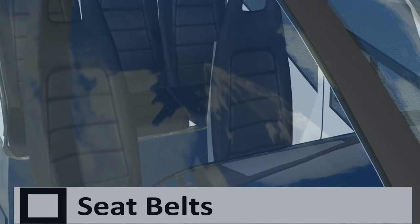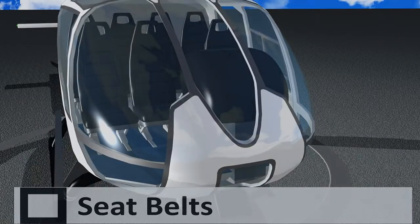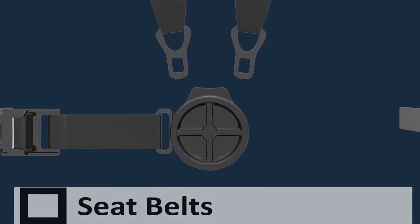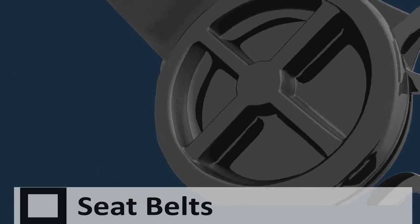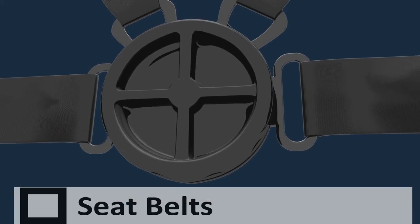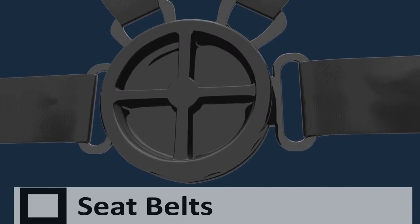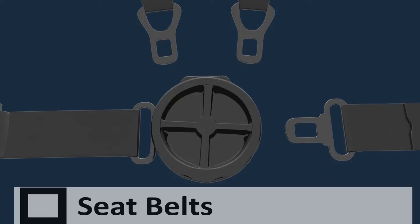The front seat passenger of the EC-120 helicopter and all seats in the EC-130 helicopter have a four-point harness seatbelt. Simply place the two shoulder harness straps into the top of the buckle, and then insert the lap belt into the side of the buckle. You can then comfortably tighten the left and right lap belts by pulling on them. To release the seatbelt, simply turn the front of the buckle in either direction.